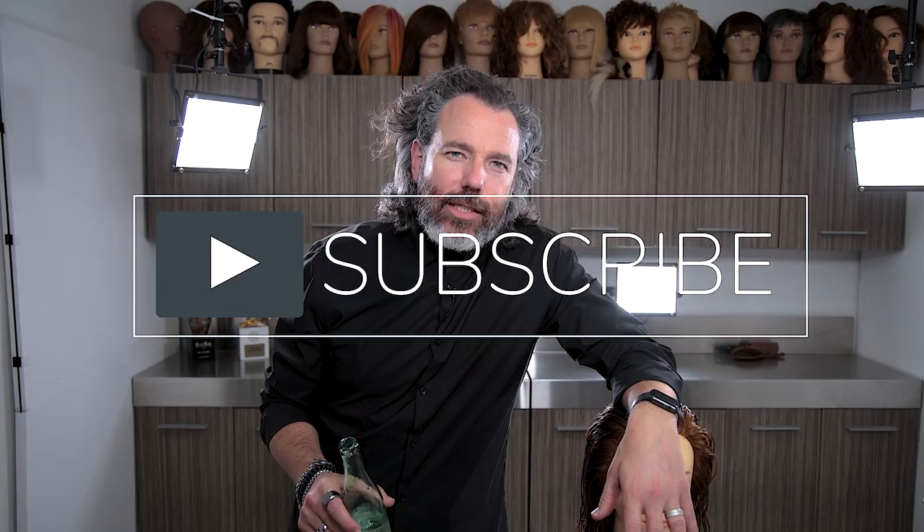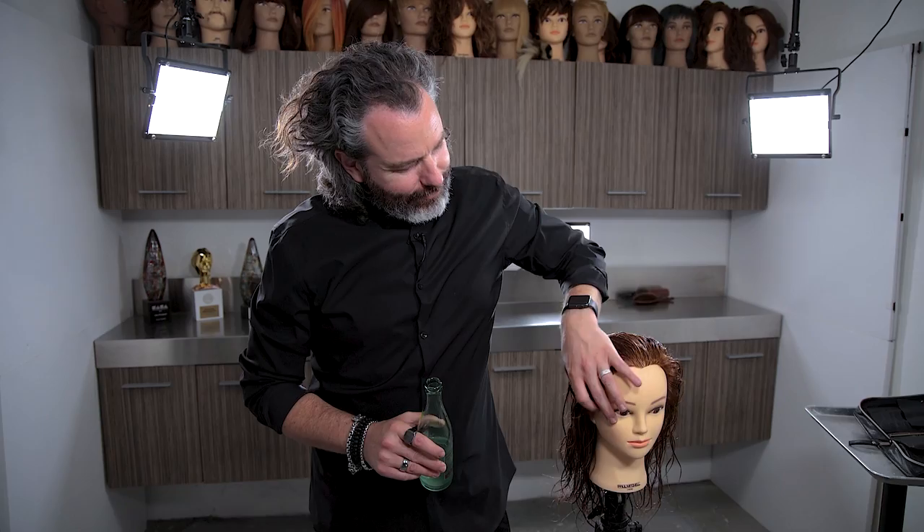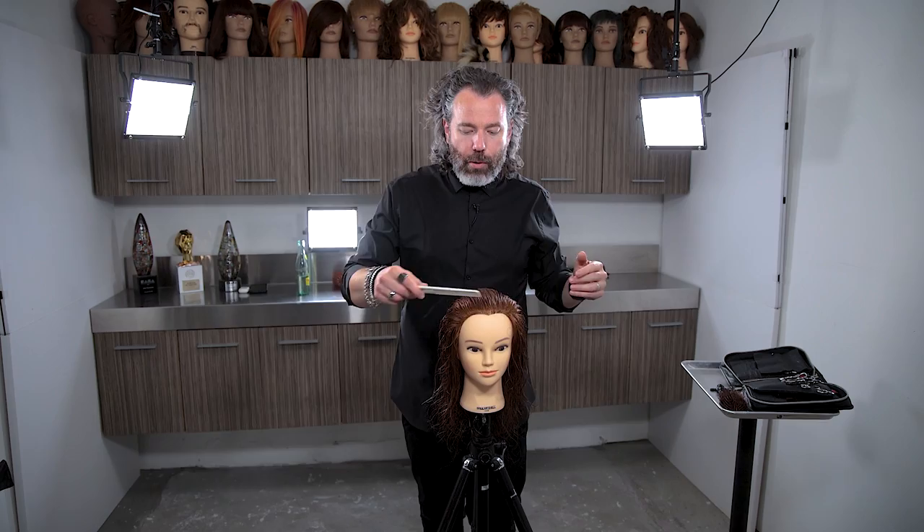Before we begin and we even get into this, I'm just going to share a little inside tip and trick with you. I love sparkling mineral water. If you wet your hair down — sparkling mineral water? No, I'm just kidding. Just use regular water. You don't have to use mineral water or sparkling water to wet your hair down. All right, let me just take a little sip here. We'll get right into it.